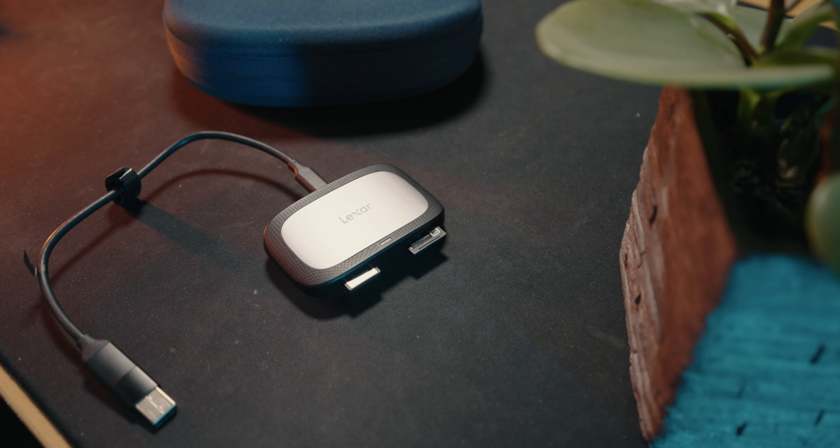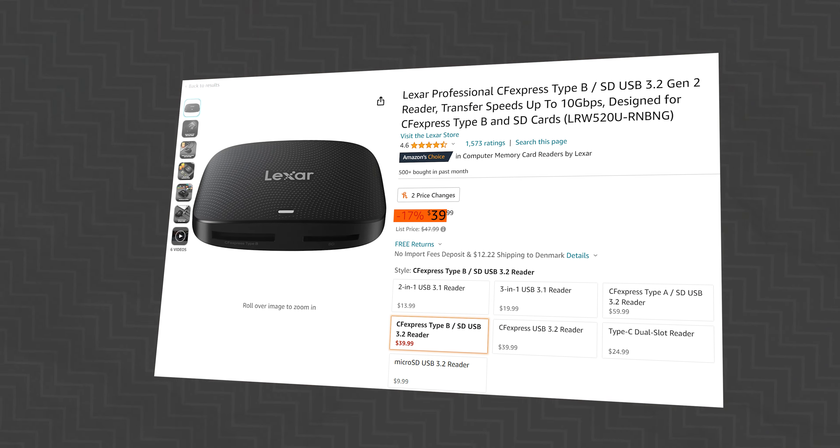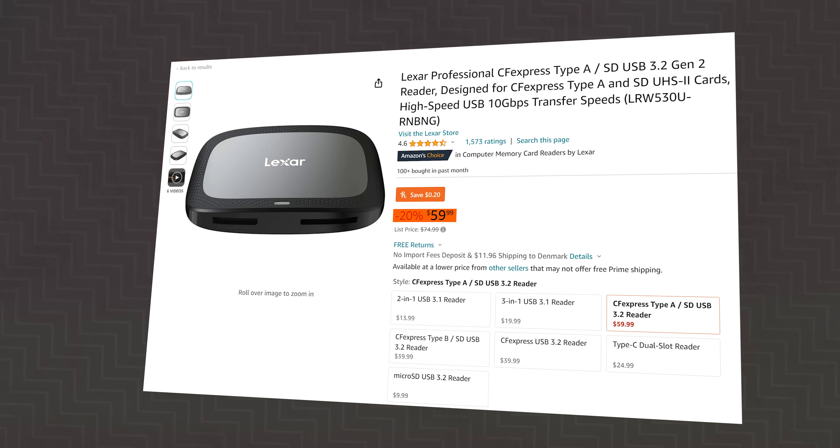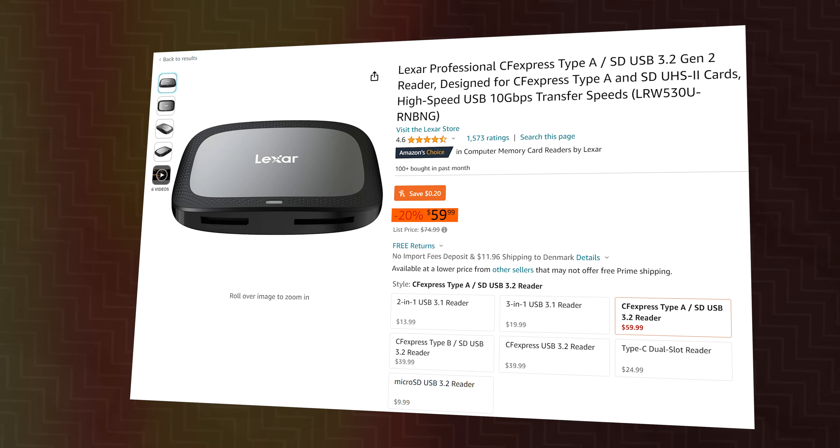This device is great for future-proofing, so that if you one day decide to upgrade to CFexpress cards, then you won't need to buy another device just for that. You also have the ability to get this device just with a CFexpress type B card reader. I just have the type A since I use them within my camera bodies. The price ain't half bad either, since it's right now on sale for about 60 USD, which normally is 75 USD, and the other versions are even cheaper. So very great for future-proofing.